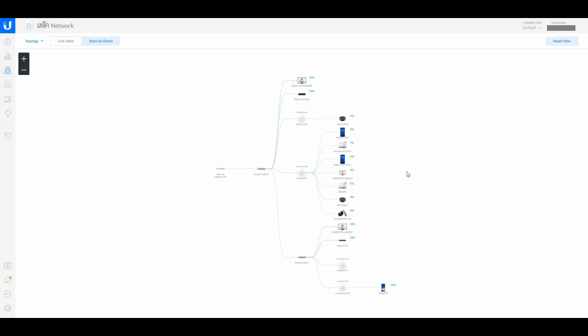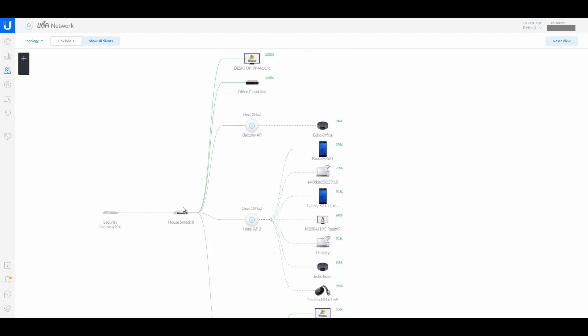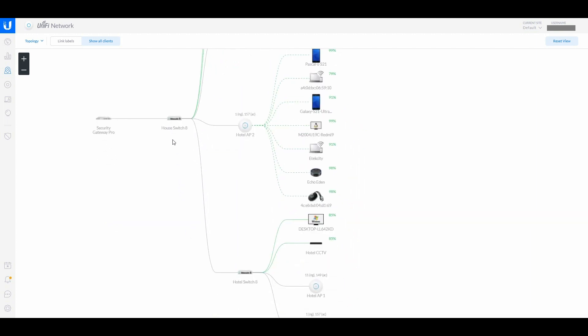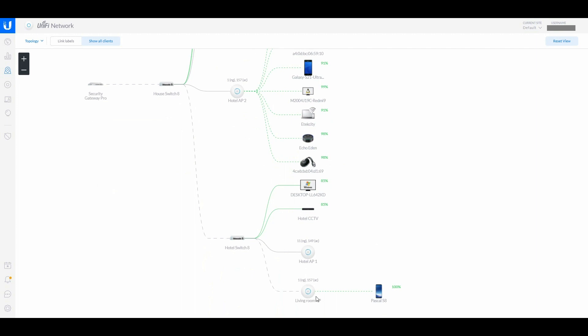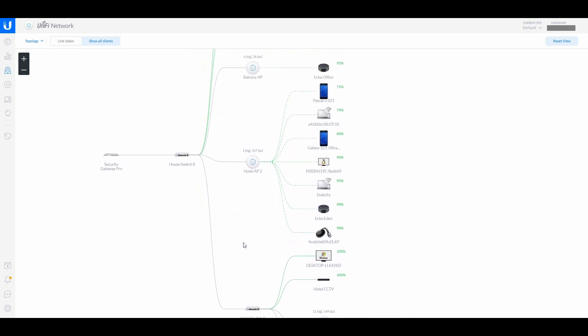The map is very handy for seeing the layout of your network and where everything is connected. It shows the security gateway connecting to the switch, then a cable going across to the hotel to another switch. Over in the hotel at the moment everybody's checked out — there's one of my phones and the desktop and the CCTV over there connected to the system.